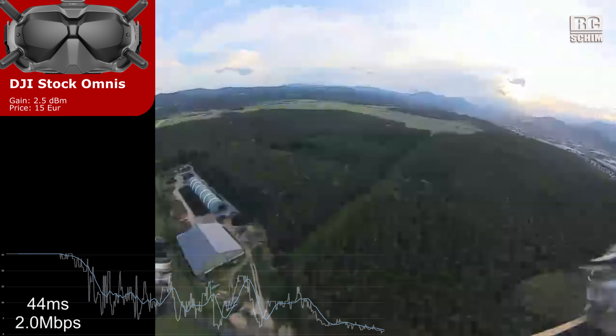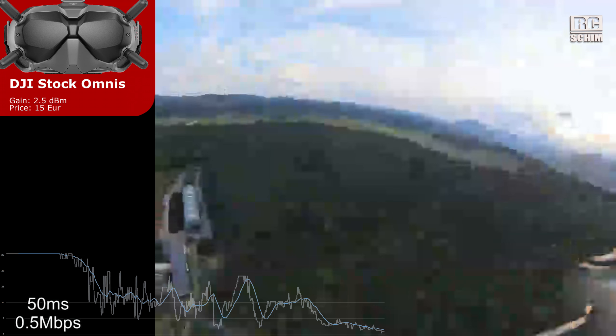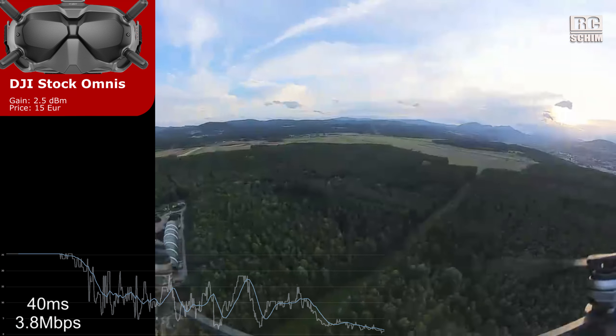It's still flyable at 0.8 megabits. And on the way back it's so much worse — this is really bad signal.